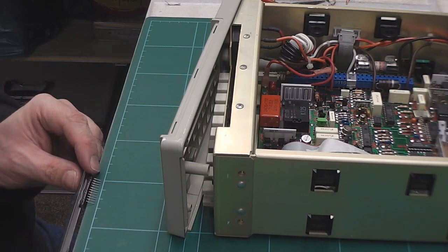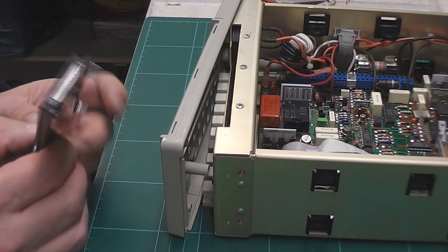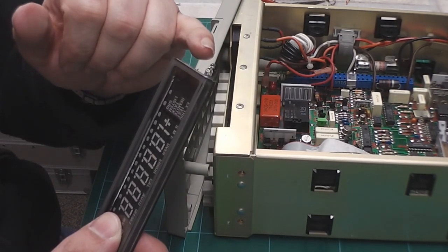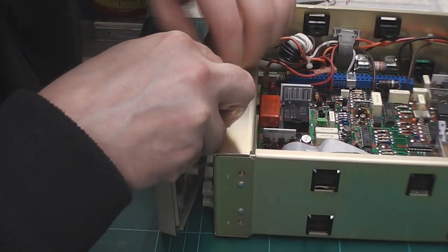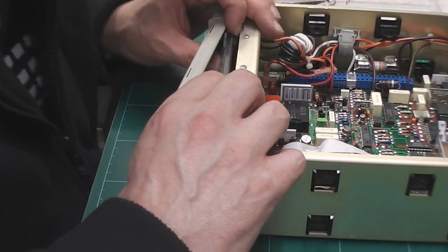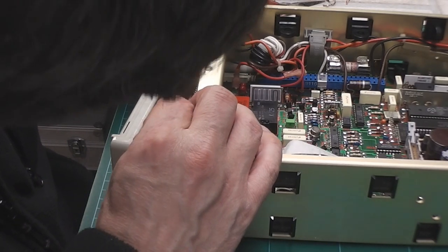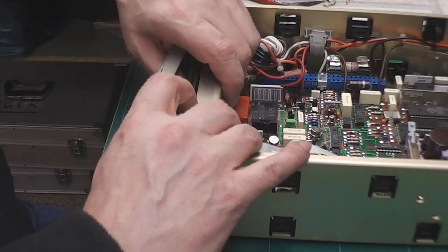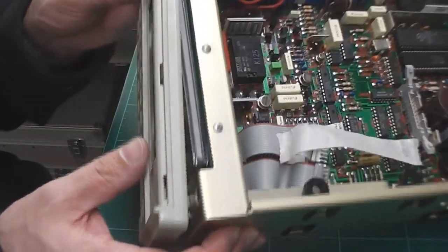There's nothing worse than trying to put an IC or something like this in a socket when all the pins are misaligned. That should be enough, I think. Also taking care not to damage the VFD itself — they're pretty fragile when they're sitting around on their own. Working a little bit blind here. That's the VFD in place. Went fairly easily — the secret is to clean the holes out as best as you can.